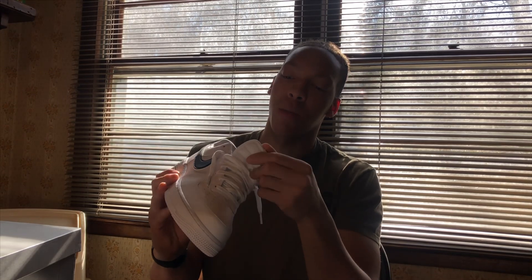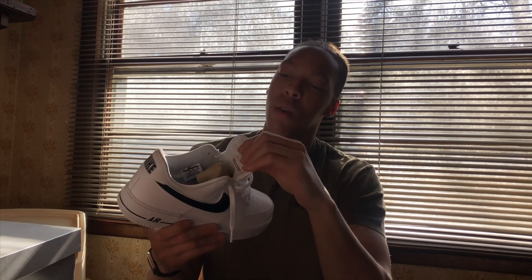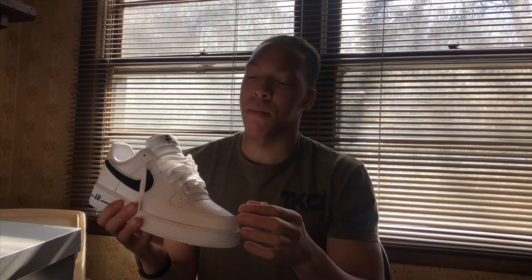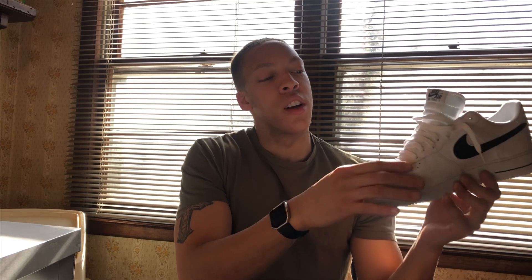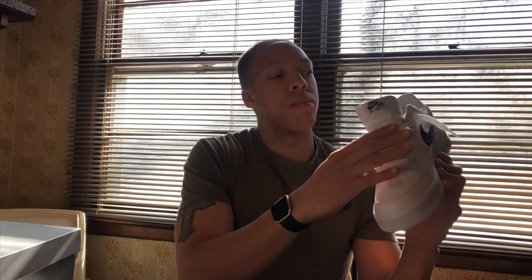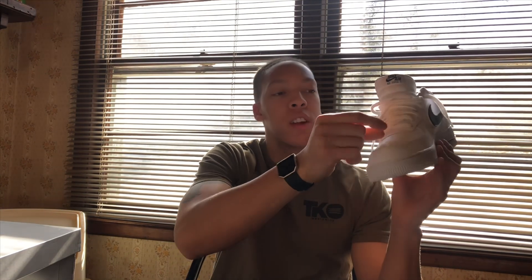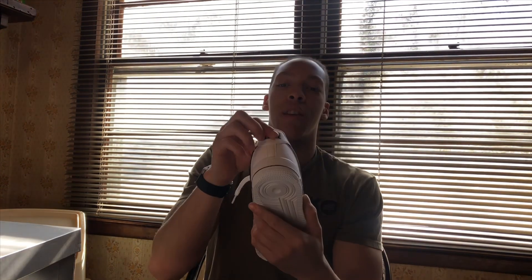The tongue is a little different from the regular Air Force One we're used to — it's softer, like a vest kind of material. Little swoosh right here. The laces just come by themselves; it doesn't come with the little metal pin that normally goes through them on the front of the Air Force One.